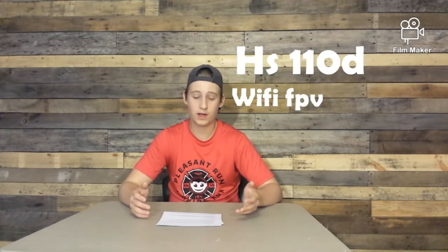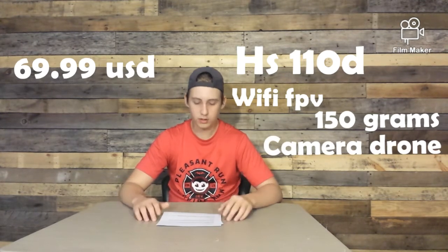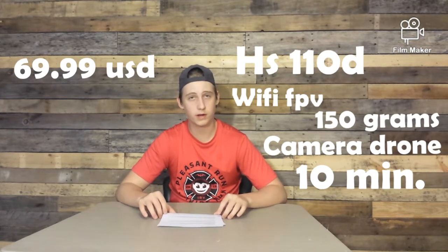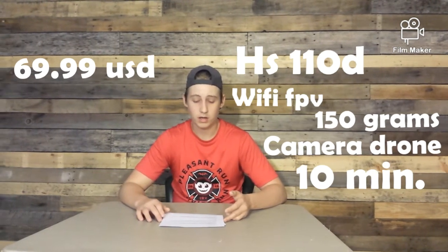Our next drone today is the Holy Stone HS110D. This drone is also Wi-Fi FPV, it's 150 grams and it's $69.99 on Amazon. It's a camera drone and the flight time is 10 minutes. My personal review is that it's a good drone for beginners — it has prop guards, good landing gear, and it's a great, affordable price.